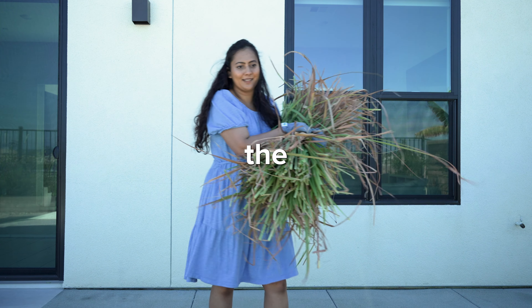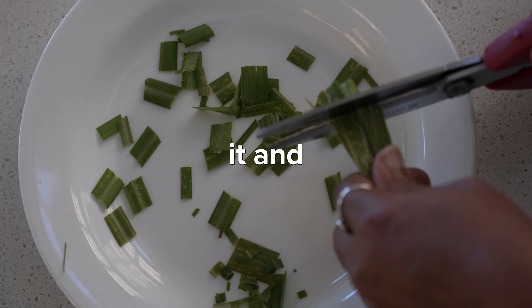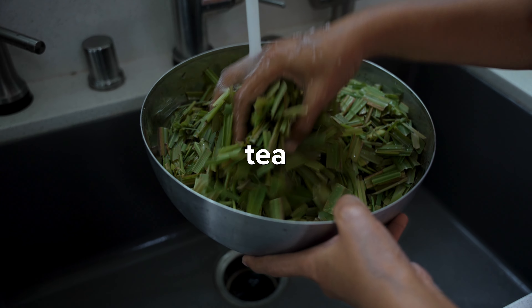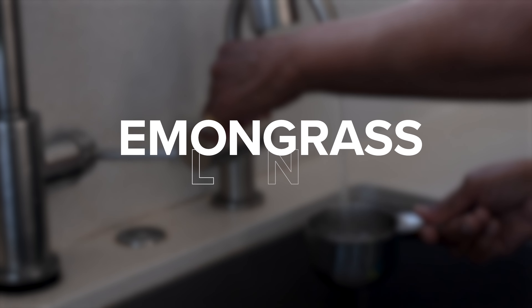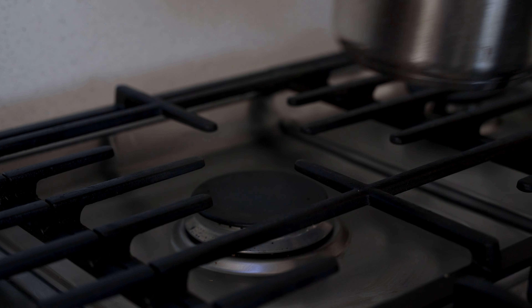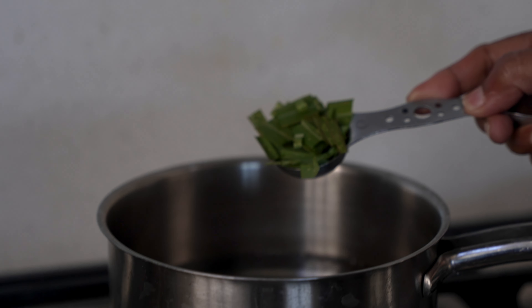Before you start making the tea, harvest fresh lemongrass from your garden, chop it, and wash it thoroughly with clean water — it is ready to be used for your tea recipes. Boil two cups of water in a saucepan and add three tablespoons of lemongrass and boil with the lemongrass for five minutes.